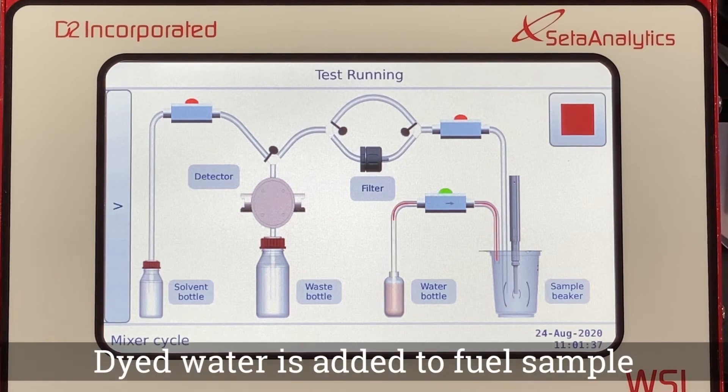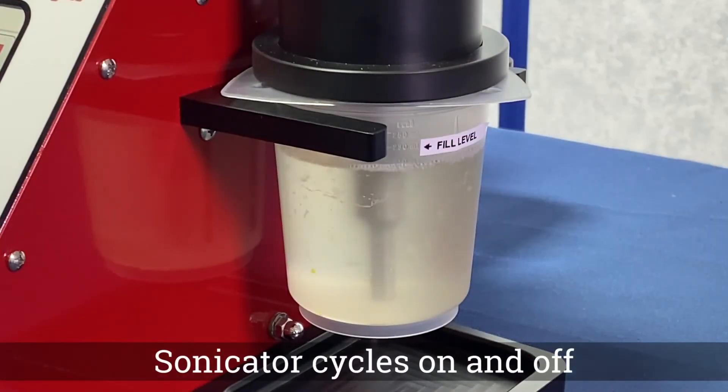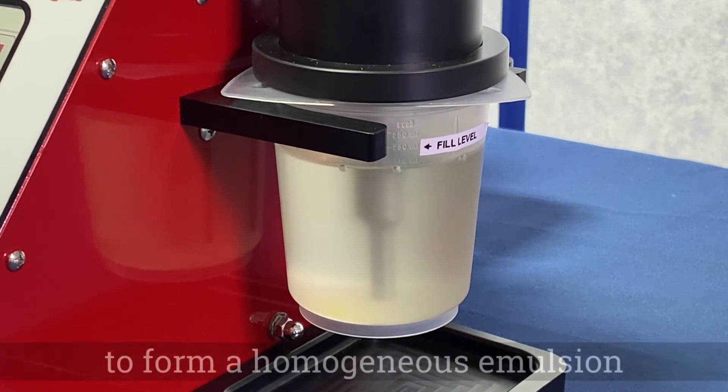With the sonicator running, dyed water is added to the fuel sample. The sonicator cycles on and off to form a homogeneous emulsion.